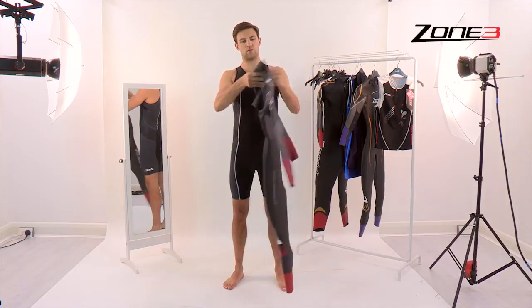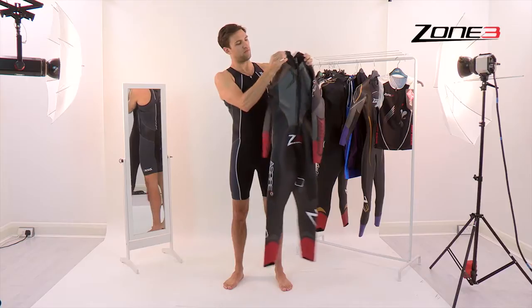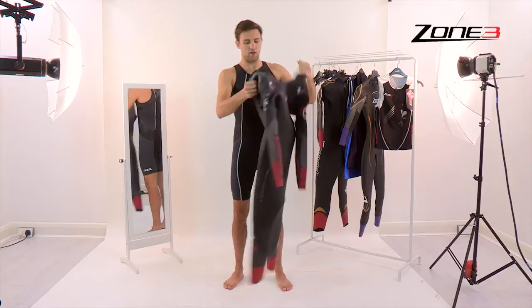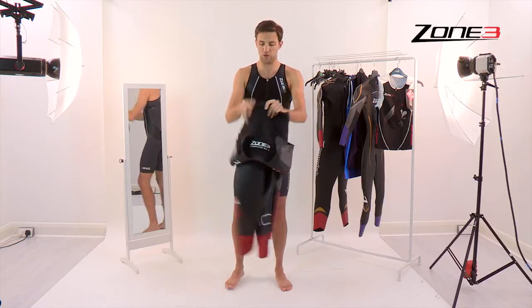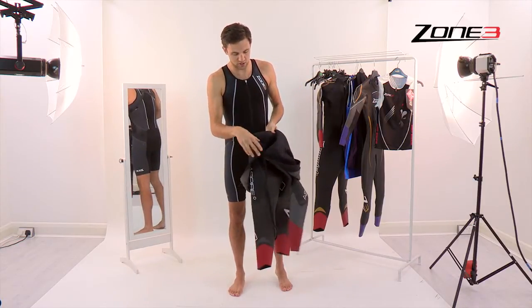The front and the back — zip is on the back, bulker at the top, downwards moving zip. First thing to do: zip is always at the back, so have the zip facing towards you and fold the wetsuit so it's halfway down itself, almost at the bottom there of the zip.